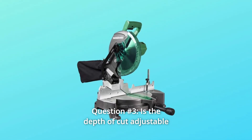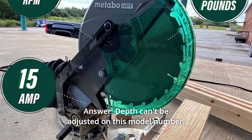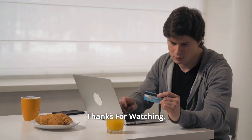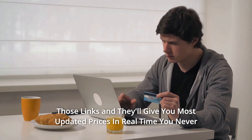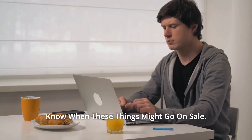Question 3: Is the depth of cut adjustable? Answer: Depth can't be adjusted on this model. You will need a sliding compound miter saw for that. Thanks for watching — I leave my affiliate links down in the video description below. Click on those links for the most updated prices in real time. You never know when these things might go on sale.